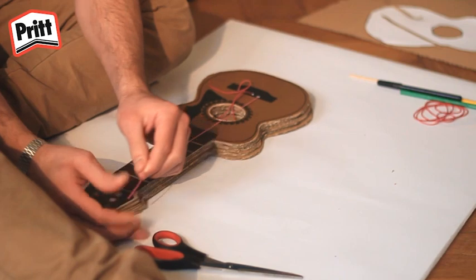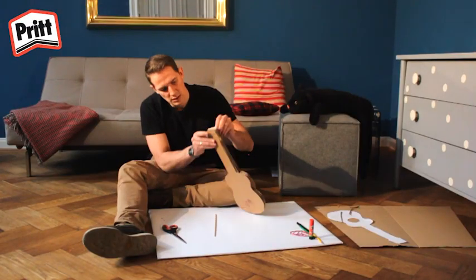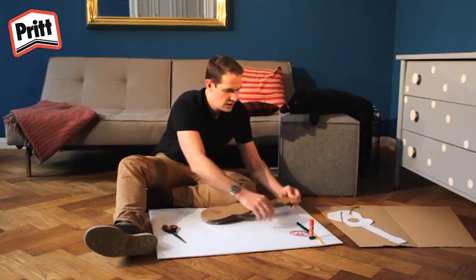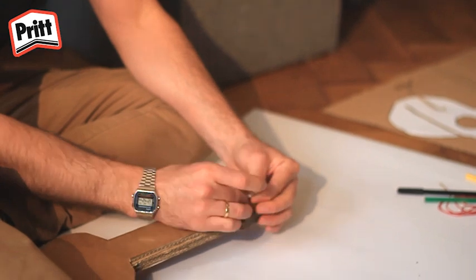Étirez les élastiques et faites-les passer dans la tête, comme ceci. Voilà. Attachez-les à un seul trombone sur la tête de la guitare.